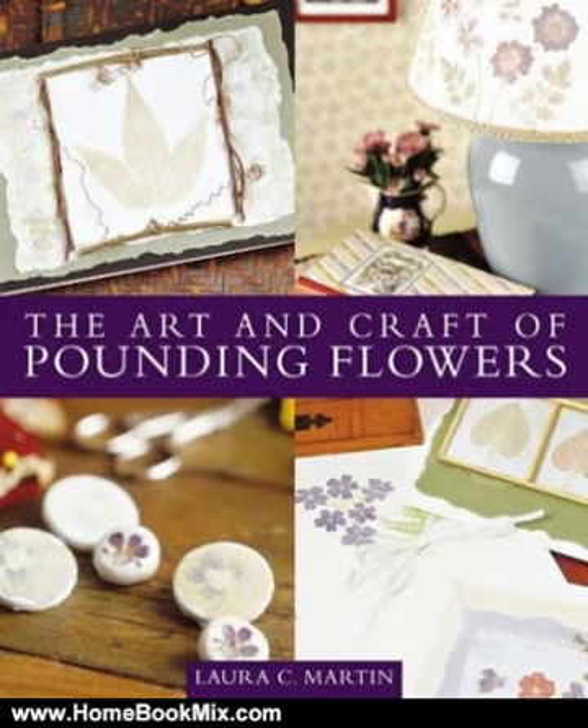Gorgeous color photographs and illustrations throughout. Craft and gardening enthusiasts alike will enjoy this beautiful book that combines two of the most popular and rewarding hobbies in America.